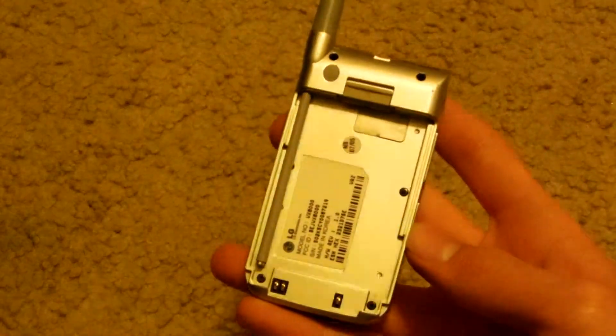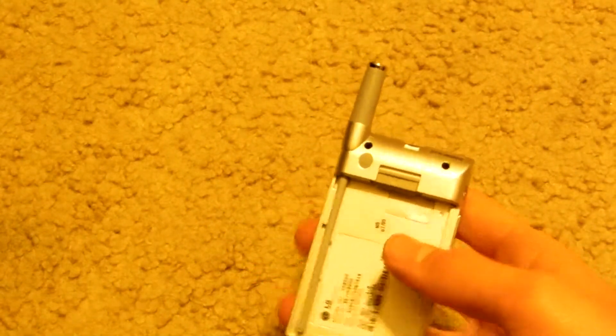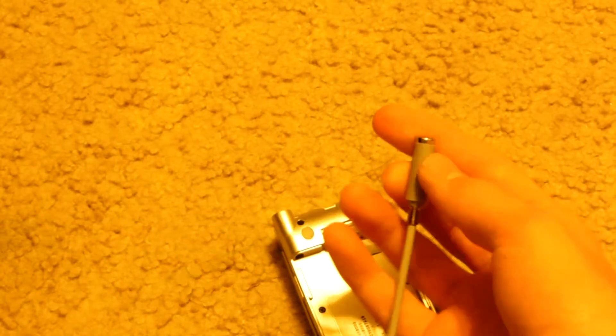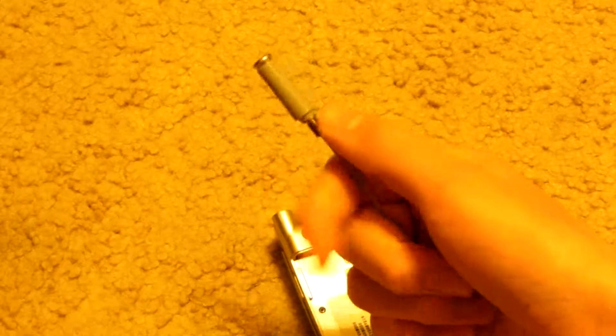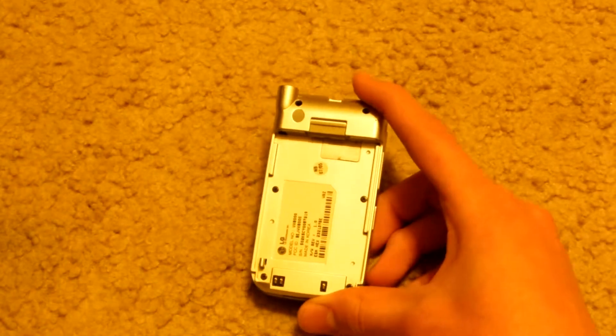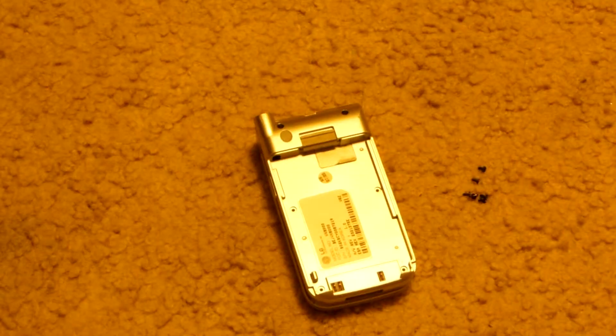Now we're going to remove the screws in the back. I went ahead and removed some of these covers so the screws would be more accessible. This one comes with an antenna, so before we undo the screws we're just going to undo the antenna. There we go — it's a little antenna, steel, no gold. But always check because there is sometimes gold. The rest of it is plastic.